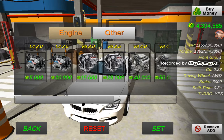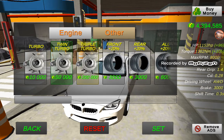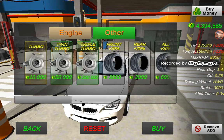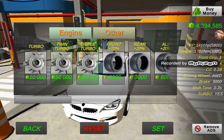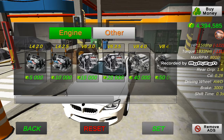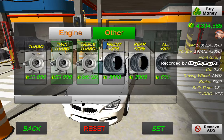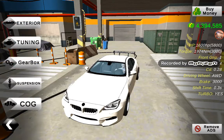There we go — repeat the steps until you get 1600 HP. I'm almost getting one thousand six hundred — and bam, we got one thousand six hundred HP!